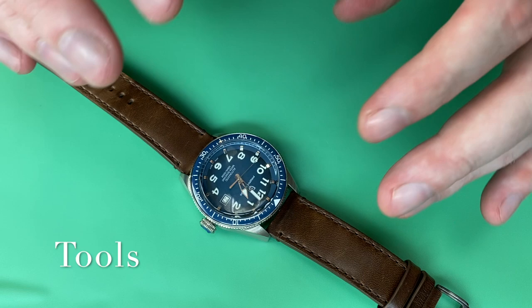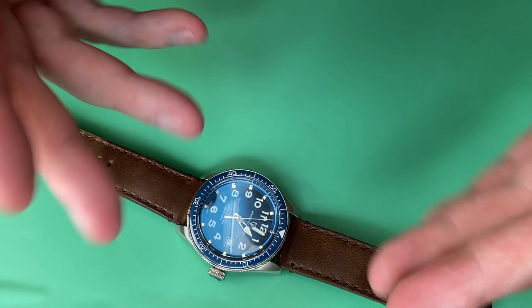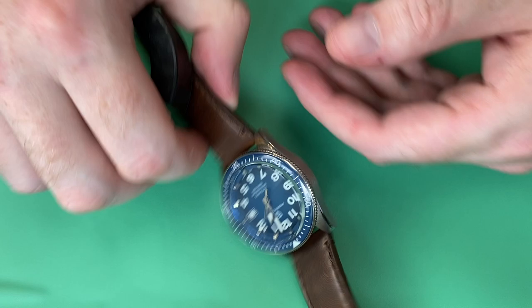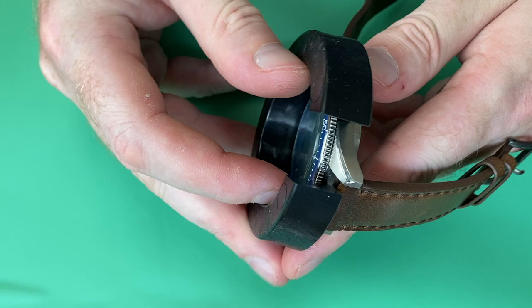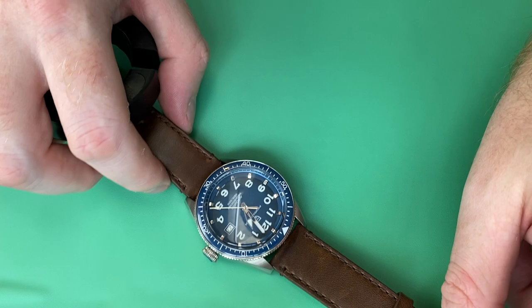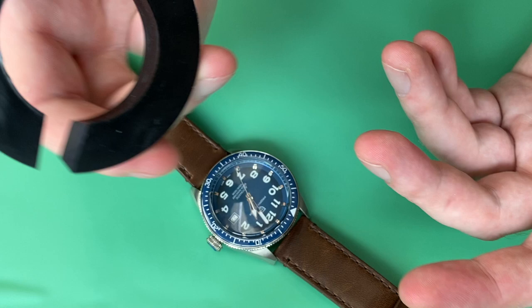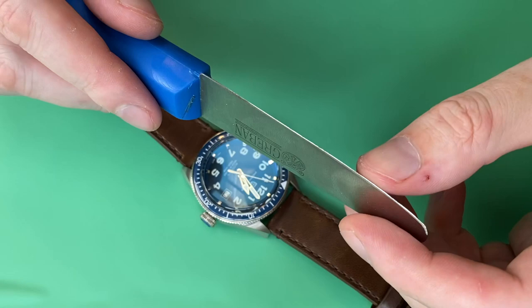Let's talk about some of the tool options when it comes to bezel work — whether that's removing a bezel, the insert and replacing it, or the Cyclops lens. You might see something like a rubber grip: you place it around the bezel, give it a tight squeeze, then turn and pull to pop it off. Depending on the type of watch, quality, and mechanism underneath, this may or may not work. They're pretty cheap — less than $20 usually — so an inexpensive option, but it doesn't necessarily work all the time.